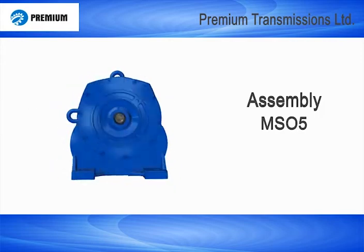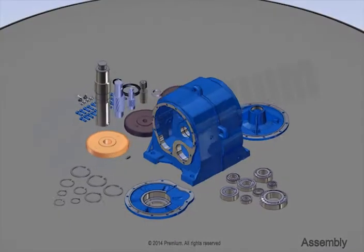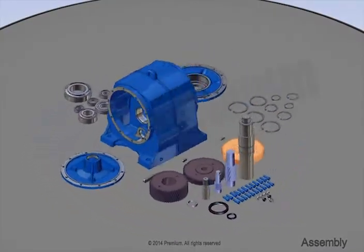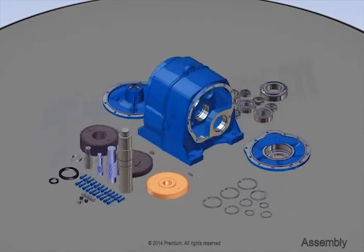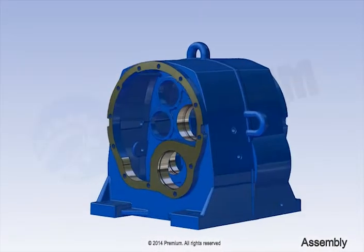This is an assembly instructional video of MS05 type geared motor. Please make sure all parts, tools and accessories are readily available and placed properly. Now, carefully observe the assembly instructions.